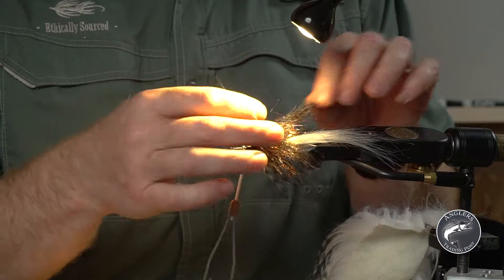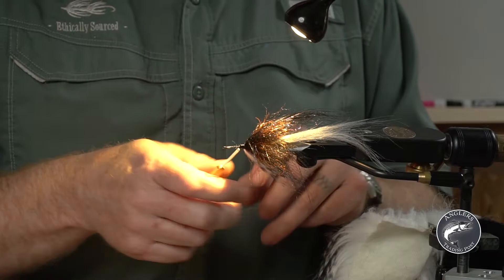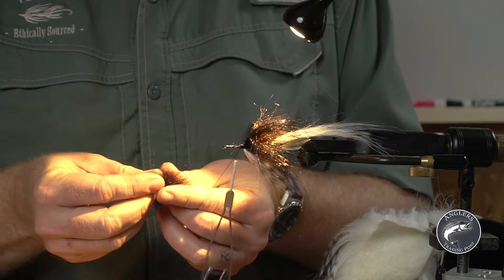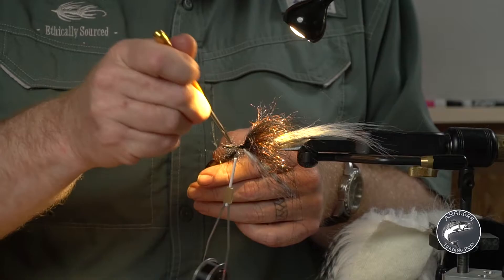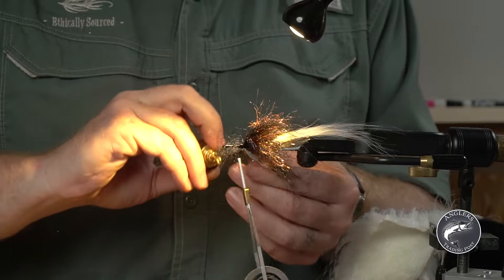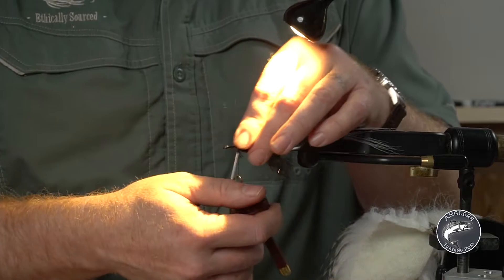Now we're gonna go a little bit more advanced — we're gonna throw in a dubbing loop. My favorite way to do this is with the turbo whirler. Just put that in, line up my tips — I don't need much — it's gonna hide those finished thread wraps and give it a more finished look. It's also going to help push water a little bit and create more movement. Look at that — just a professional looking finish with just a little bit of the leftover underfur used as dubbing.